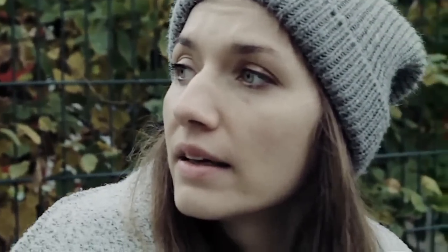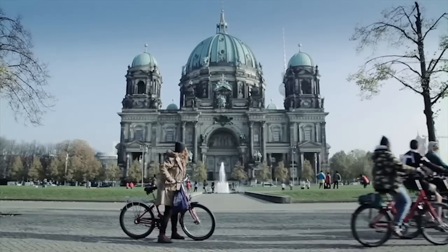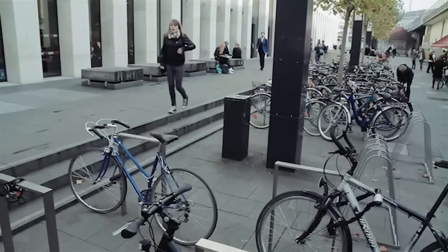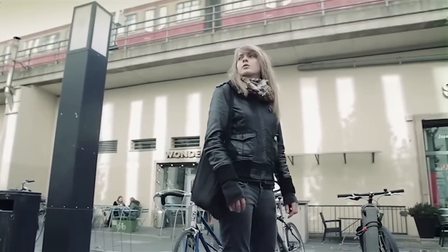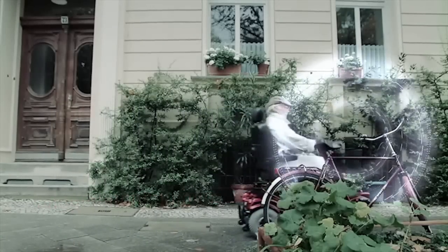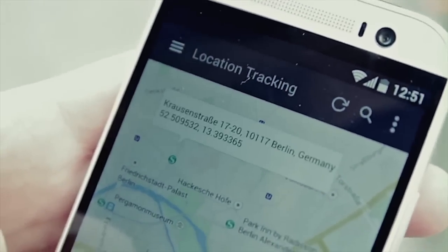SmartGrips are a great way of keeping everyone together, especially when going on bike trips with a group or family. And if your bike goes missing, the SmartGrips notify the CrowdGPS network to be on the lookout for your bike. As soon as another SmartGrips user comes within 100 feet from your missing bike, you will get an instant notification with its location.